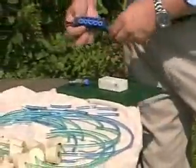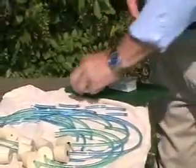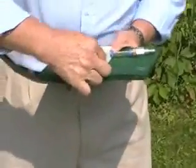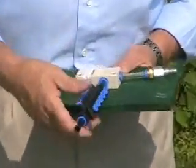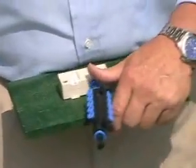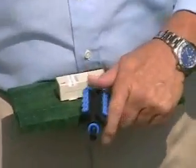It goes together very easily. All the connections are compression fittings — no glue, no adhesives. Everything goes together real nice.